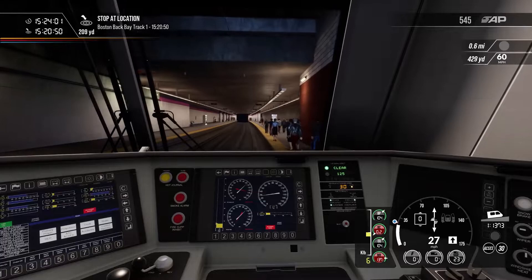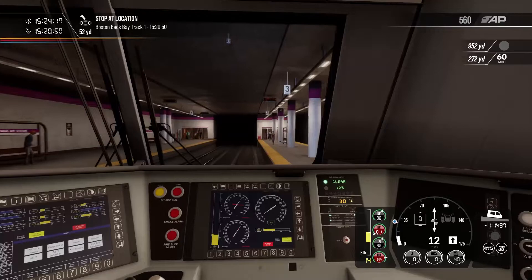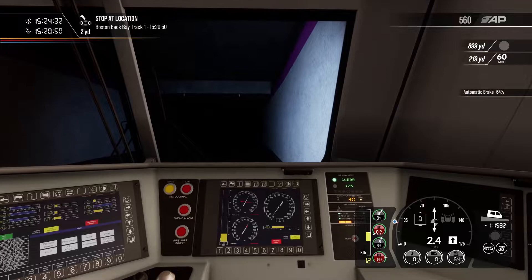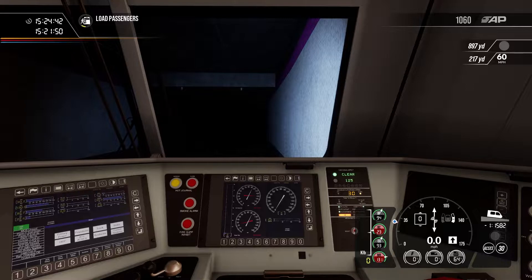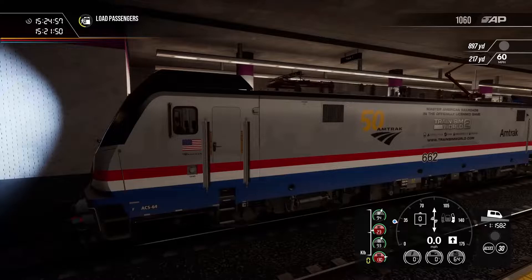To stop the train I'm going to use the automatic brake — a minimum application to start, and as we get closer to the end of the platform, a slightly stronger application. Suppression is 66% brake and now I'll start pulling it back. The automatic brake is the red handle, controlled with the semicolon and apostrophe keys. With a minimum application you can see some dynamic brake is applied. We'll open the doors as normal. If you were continuing, I'd recommend raising your lights to bright just past this tunnel. And that is the ACS64 electric locomotive.